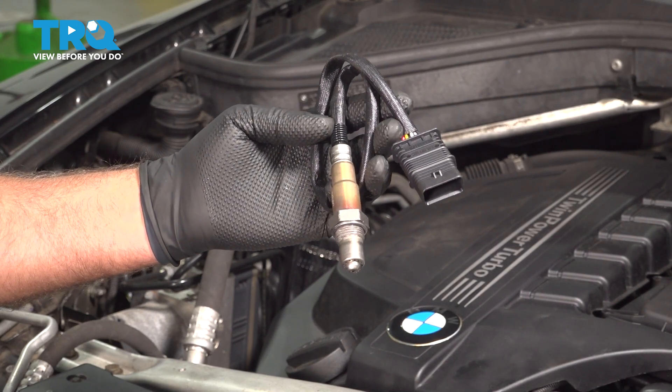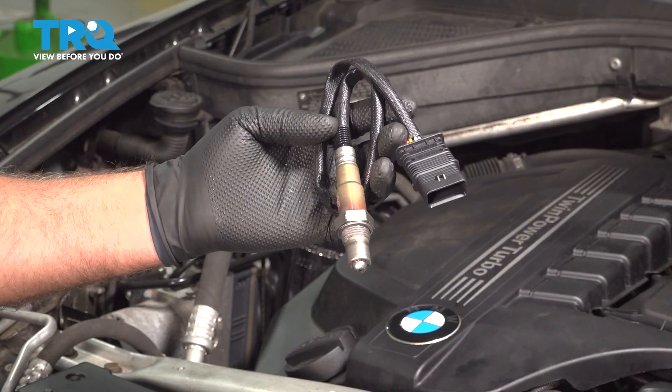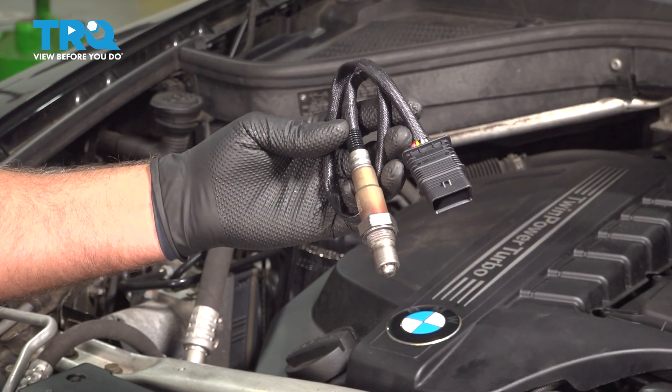In this video, I'm gonna show you how to replace the upstream O2 sensors on this BMW X5. These are gonna be located under the hood on the passenger side. Let's get into it.